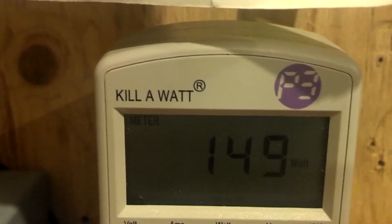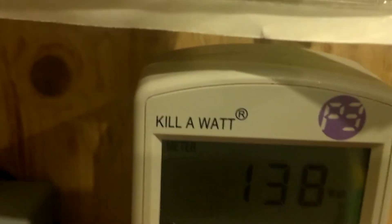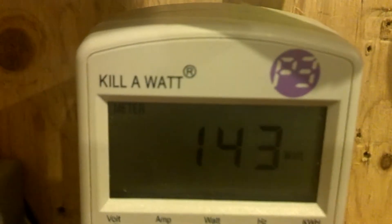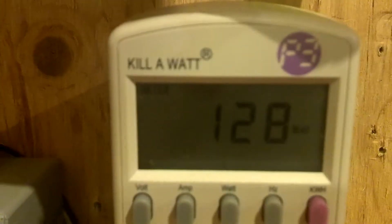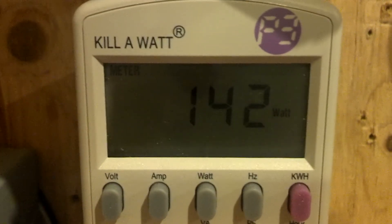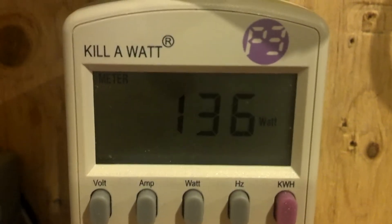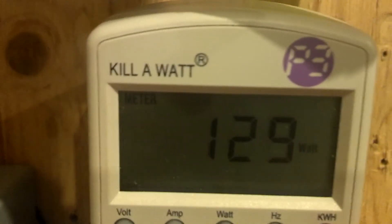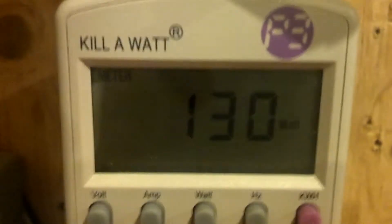That way I'll be able to kill the wind turbine so it doesn't spin out of control and blow apart. I can't be home all the time, but we'll try to get something working with that. Here are the readings we're getting — mid-40s, high 130s, mid-140s. That's just two 100-watt solar panels on a 40-foot length of 8-gauge cable going down and into the inverter.